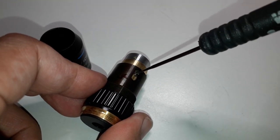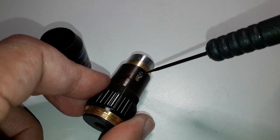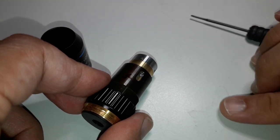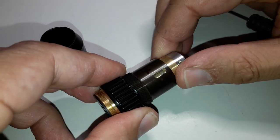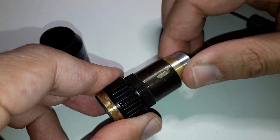I found out that removing the screw really did not help at all in taking the objective apart. The screw was only there to prevent the front part from rotating. Nothing really changed. There were several holes in the barrel — I don't know why they've done that.